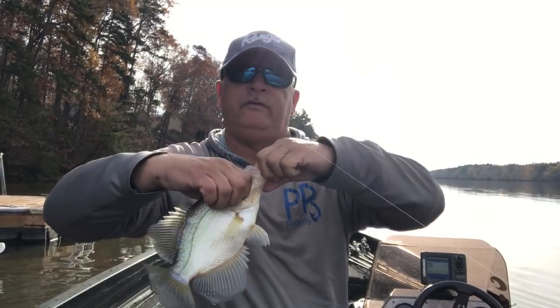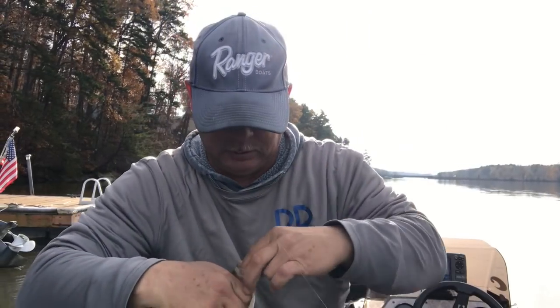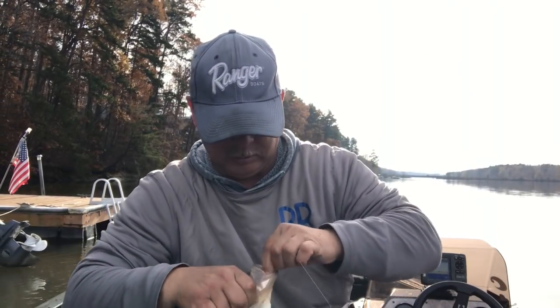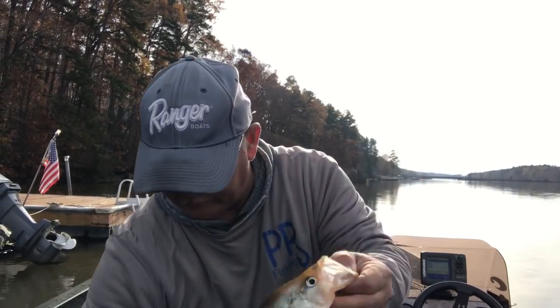Alright, another little chunky fish! Boy they're just eating that bait, just eating it — good fish!